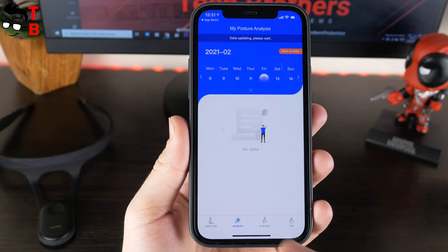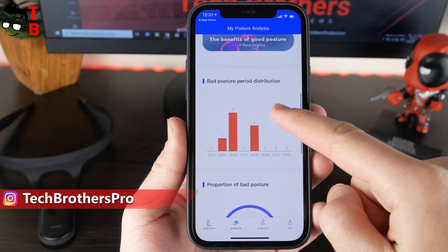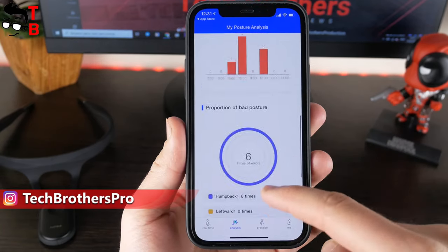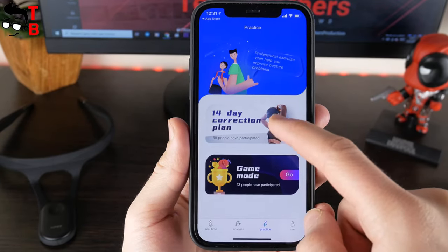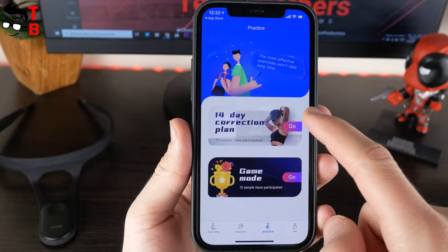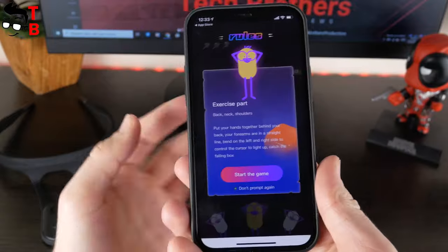In settings, you can choose the reminder angle from 5 to 30 degrees and delay reminder from 2 to 20 seconds. On the second tab, Analysis, you can see your total wearing time and timely correction. There is also a Practice tab in the app, where you can find a 14-day correction plan and a game mode. The plan is a really good idea — I will definitely finish it.